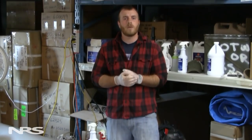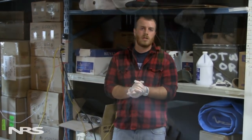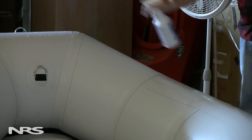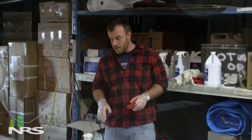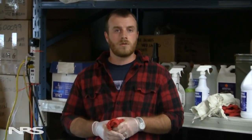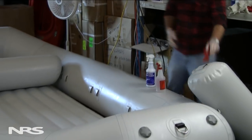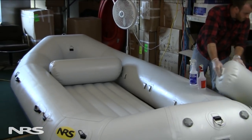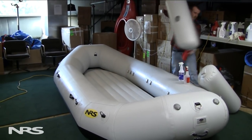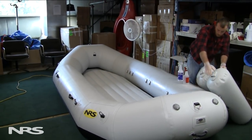First thing I'm going to do is put on my gloves, make sure my hands are well protected against these chemicals. Some of them are very light, but it can't hurt to be safe. First thing I like to do when cleaning my boat is take the thwarts out. It's better for winter storage to keep the battens away from the boat — any kind of hard item I don't like to store in my boat. It also makes it easier to clean as well.